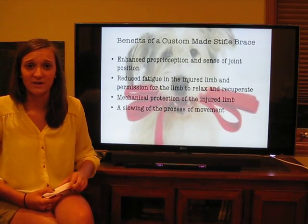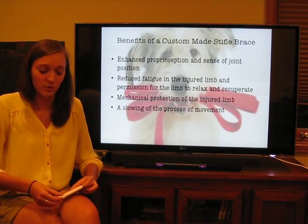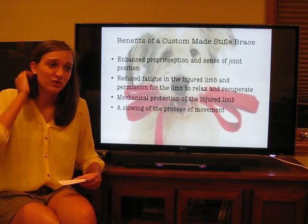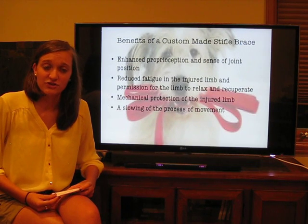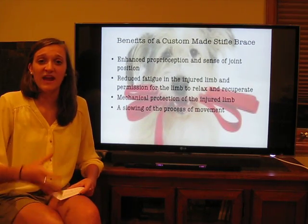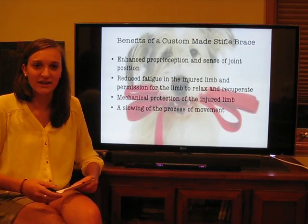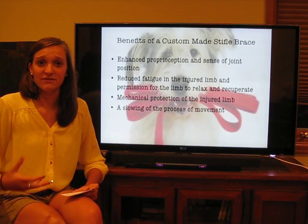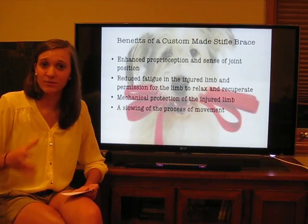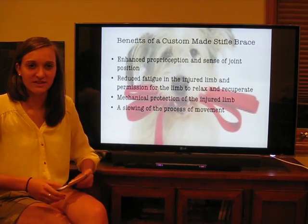Over time, a pet is going to experience a number of benefits that contribute to their general well-being. These include increased confidence, which contributes to increased ability to use that injured leg in a beneficial rather than detrimental way. There will also be decreased pain and swelling within the joint, contributing to the functionality of that injured leg. There's also an increased sense of stability and balance, and all of these things contribute overall to the general well-being of using one of these stifle orthotics.